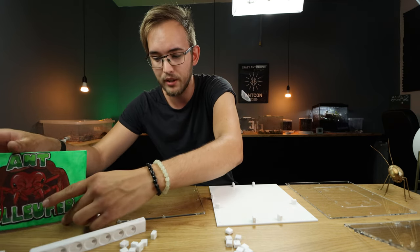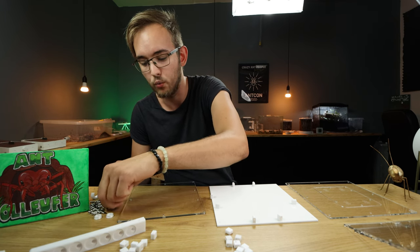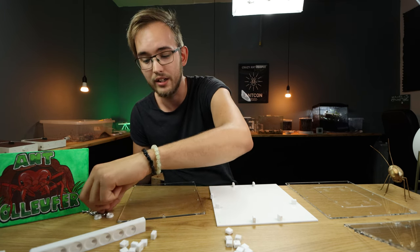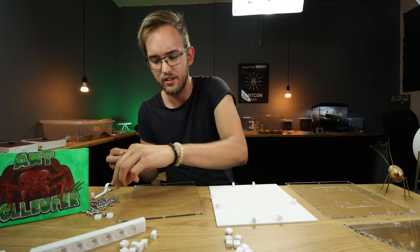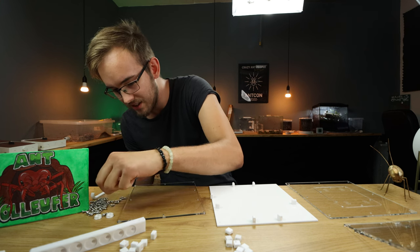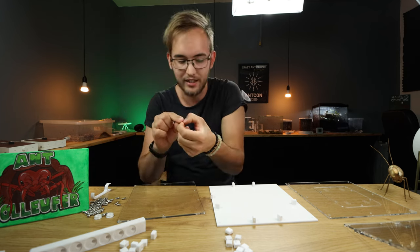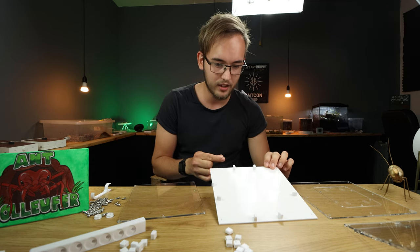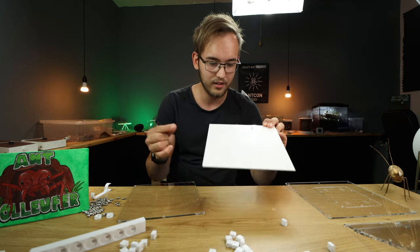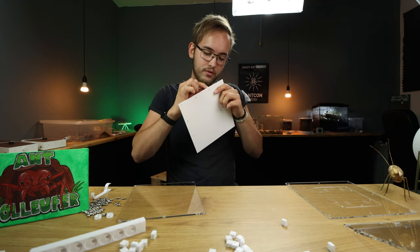I heard somebody say once that the nice thing about building it yourself is you know how you have built it and you can change anything if you want. Now I'm just gonna give you the instructions for how you build one of these. You simply just put the screw through like this.